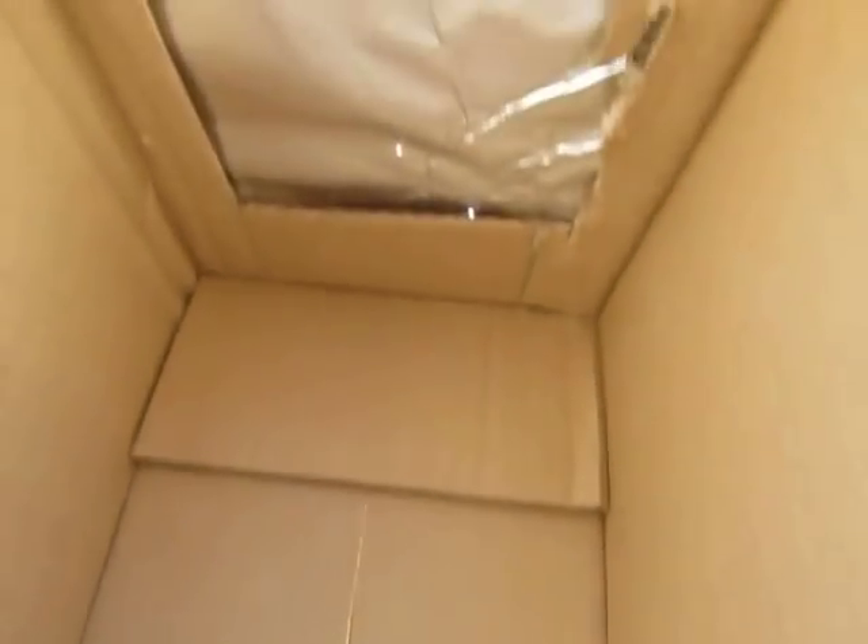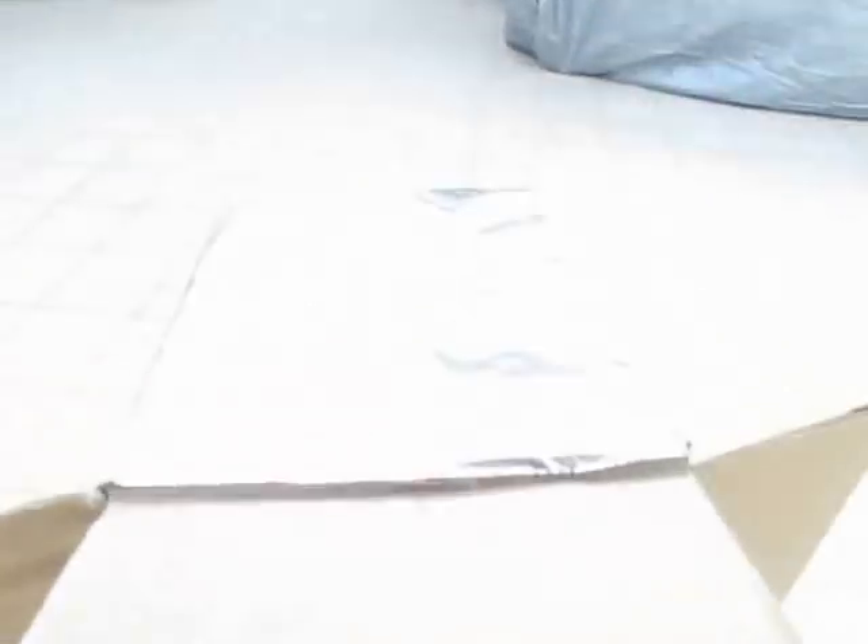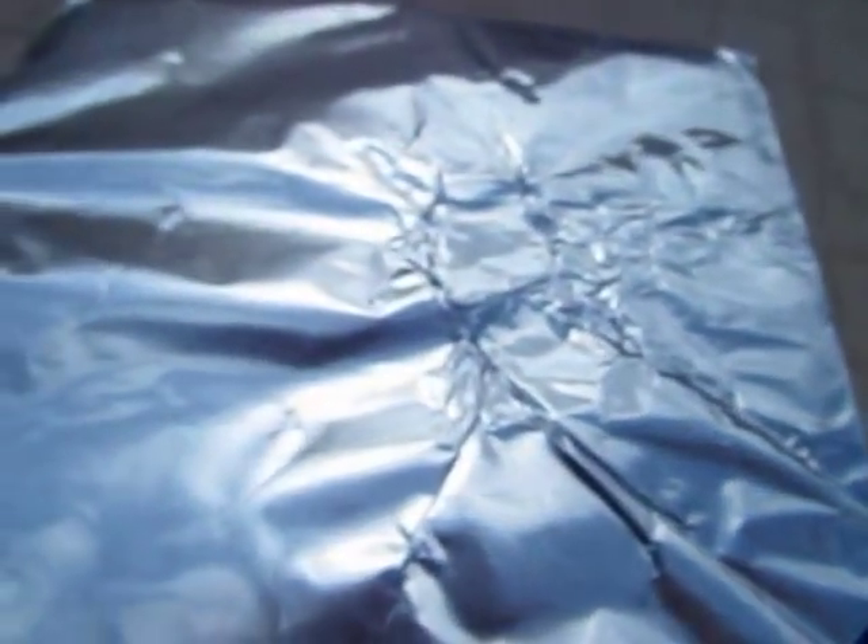Here is a simple way to project the sun and safely view an eclipse. Take a box, make a hole in one side, cover it with foil and make a tiny hole in the foil with a bobby pin.